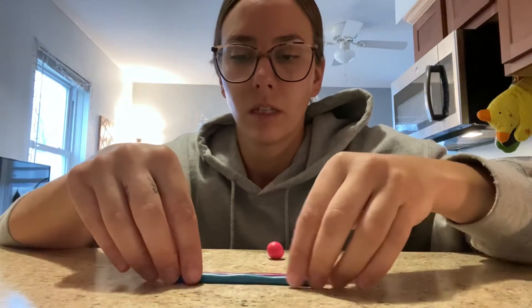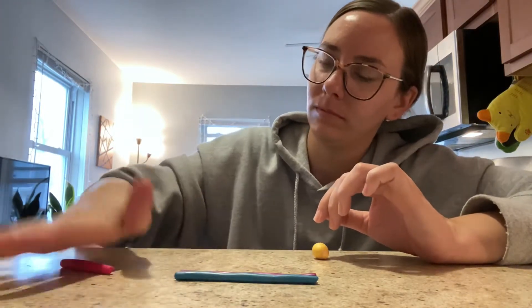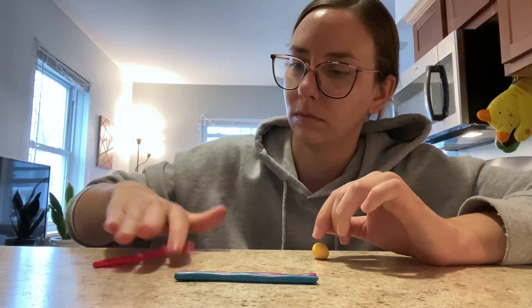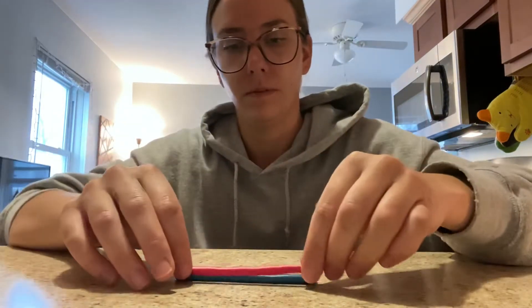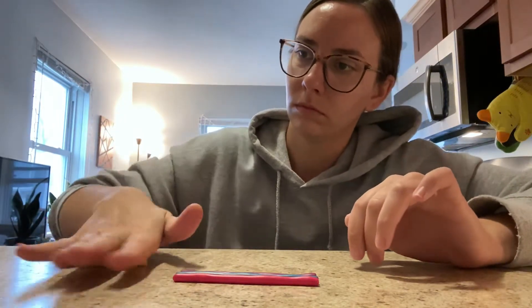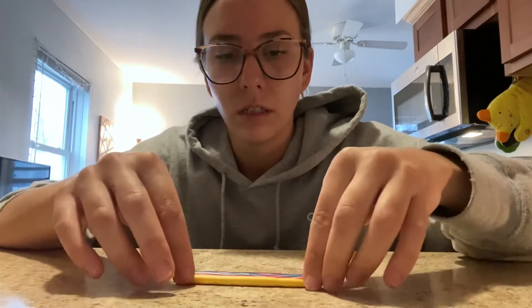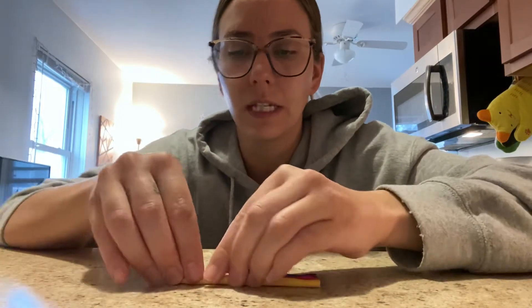I keep spacing out, I apologize — I have not had my coffee yet. All right, a little bit bigger. Same process as the other one: I'm going to squeeze these together and start slowly rolling them into one snake.